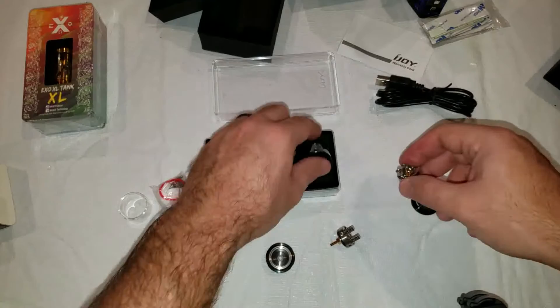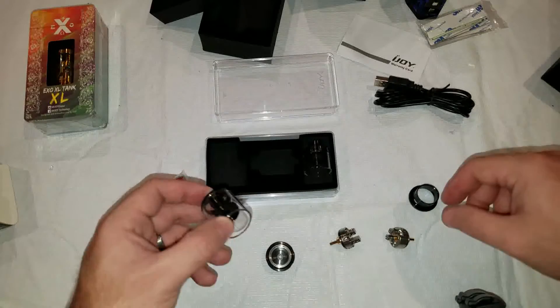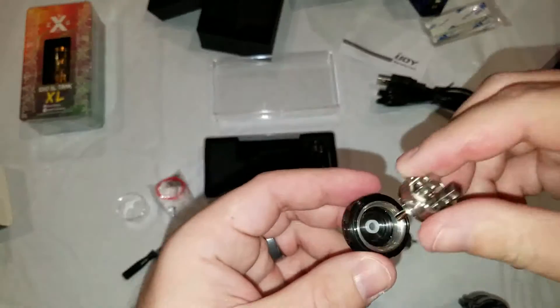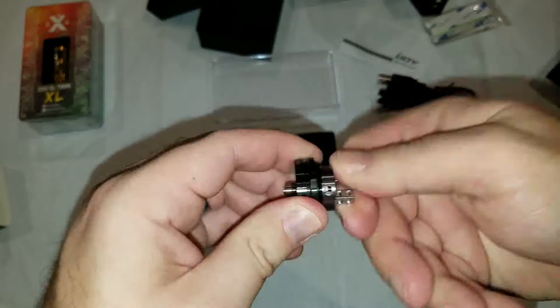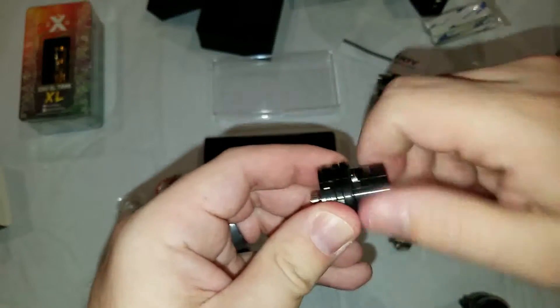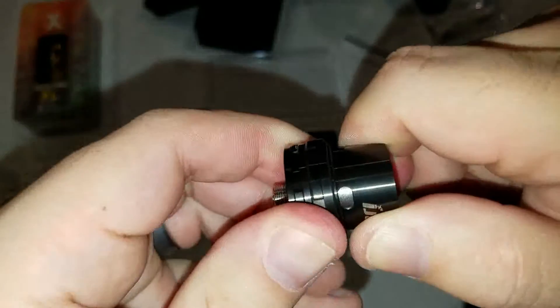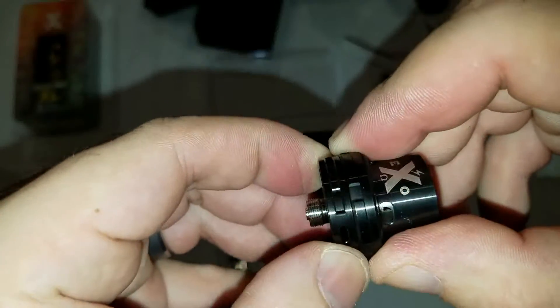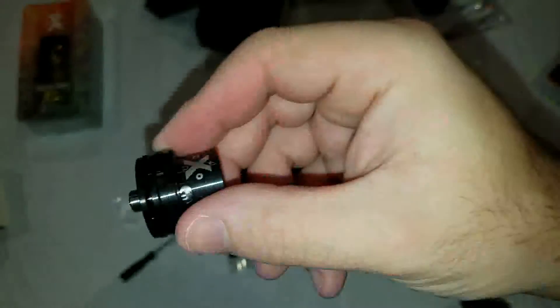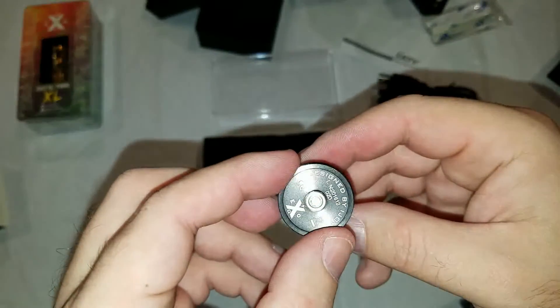That's basically the first look of it. I'm just going to go ahead and put it back together. Let's set it up for the big dual coil deck and 6 milliliter extension. So you just screw the deck in, screw the chimney part on — which also has the juice flow control. There are your juice flow control holes and your airflow control down here on the bottom. And your little XO logo with a little ohm symbol and a little lightning bolt, signed by iJoy. Very nice.